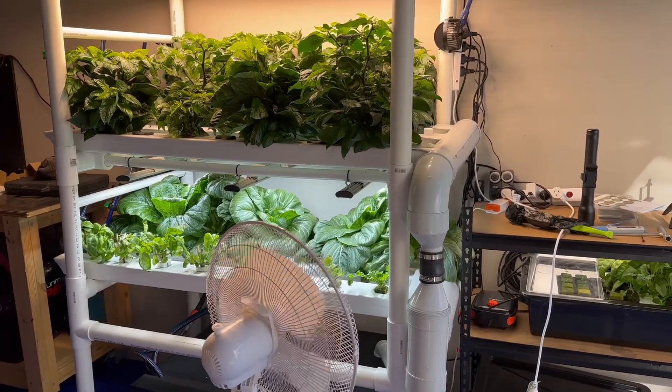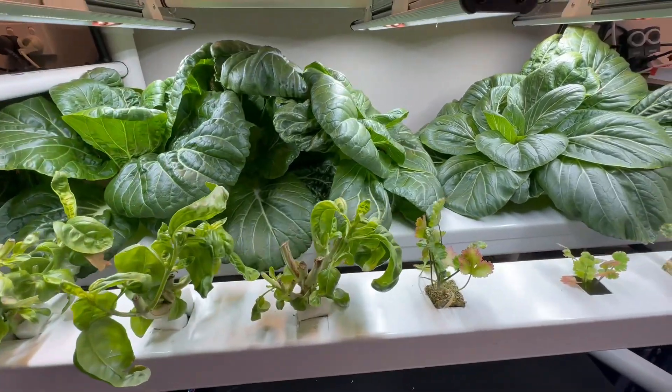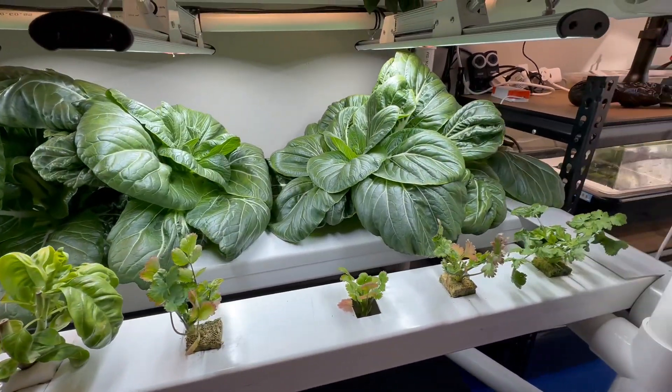G'day there and welcome to another Garage Hydroponics update. It's been two weeks since my last update and things have progressed a little since then.